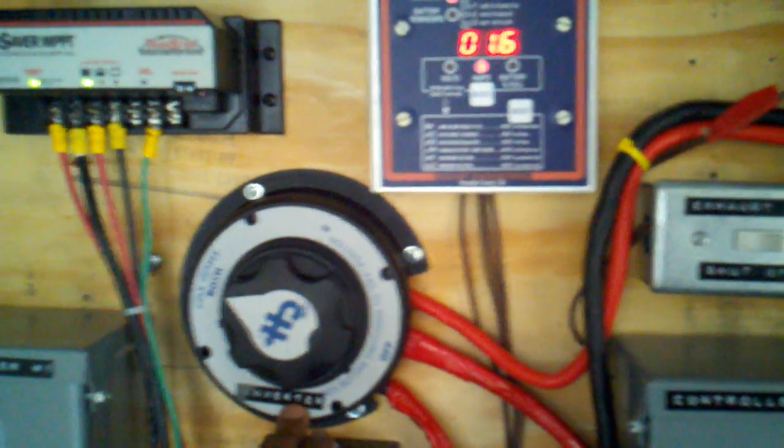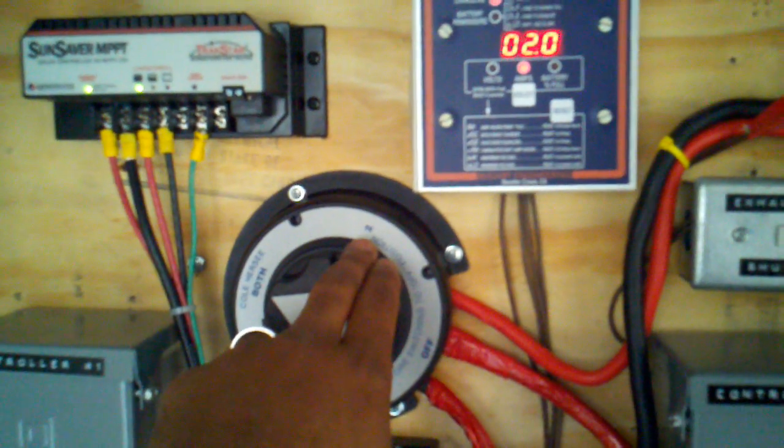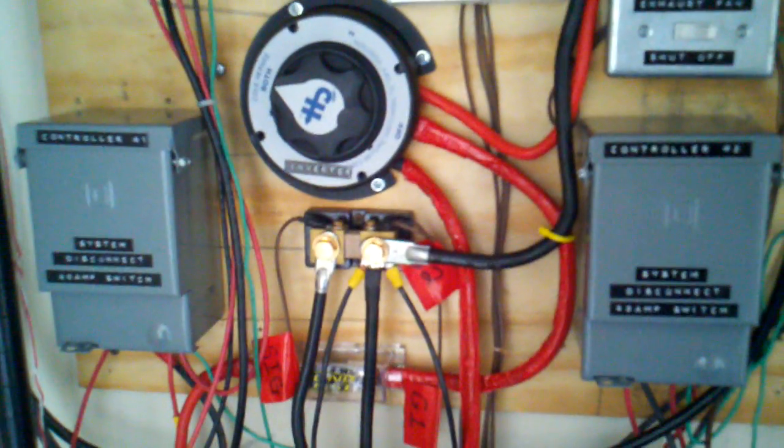On selector number one, it connects to my inverter. Selector number two connects to a grid tie inverter. Yes, I did connect my grid tie inverter to the batteries as opposed to my panels. Why? Because it met my requirements, and I'll try to talk about that in a few.